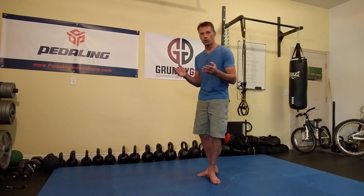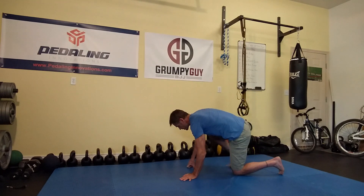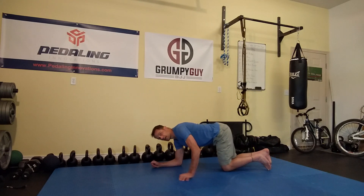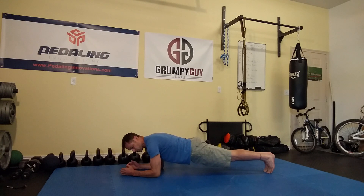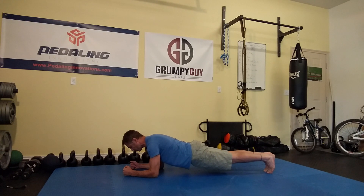With the plank, we're going to get that tension from a couple of different areas. Get set in your plank position, and to get the tension set, we're going to squeeze our butt cheeks together, pull our kneecaps up towards our head to get our quads nice and tight, and then pull our elbows down towards our toes. So: glutes squeezed, kneecaps pulled high, elbows pulled down — that sets the tension.